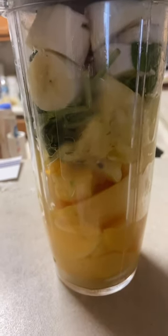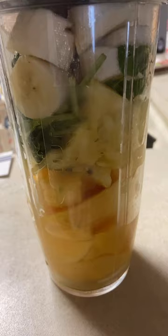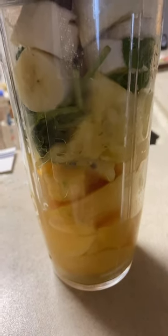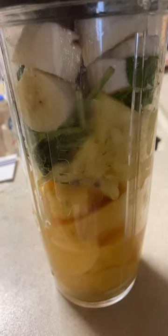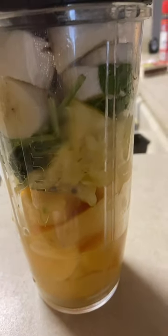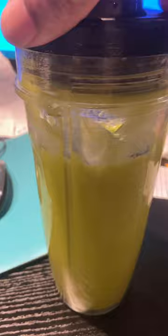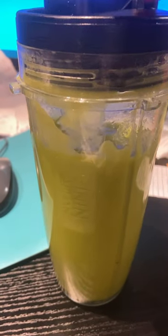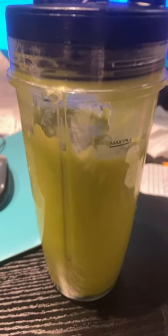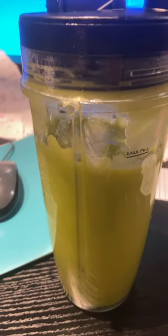This is my morning shake to help my stomach. I got a little infection in my stomach, so I'm using avocado, pineapple, banana, and spinach to heal my stomach. It's time to go to work, so this is my juice. It turned green because of the spinach. It is nice and sweet — a natural sweet that's not too sweet. But this is what I will have for breakfast and it's going to do me good.